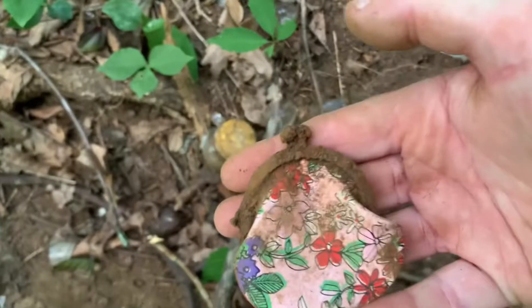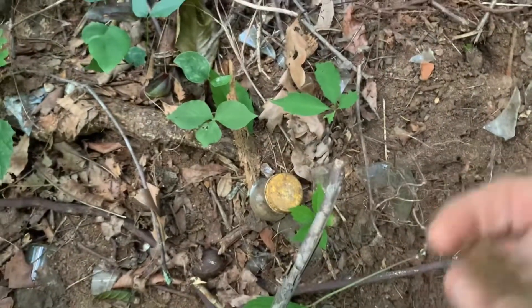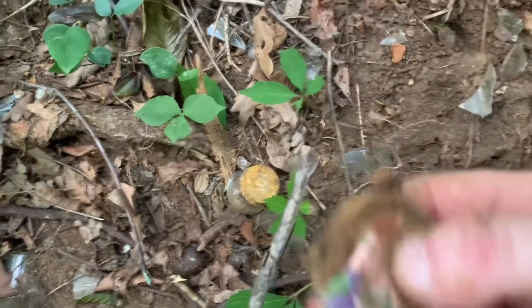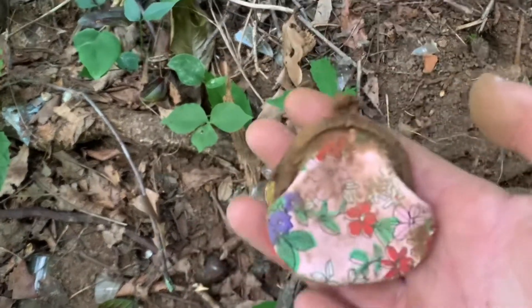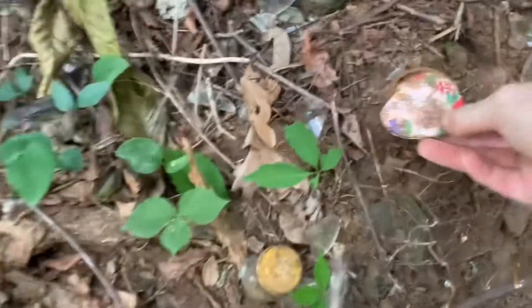All right, look at that y'all — that's a little change purse. That's neat. I don't think it's got anything in it, just dirt. I'll take it and look at it when I get home. That's cool.